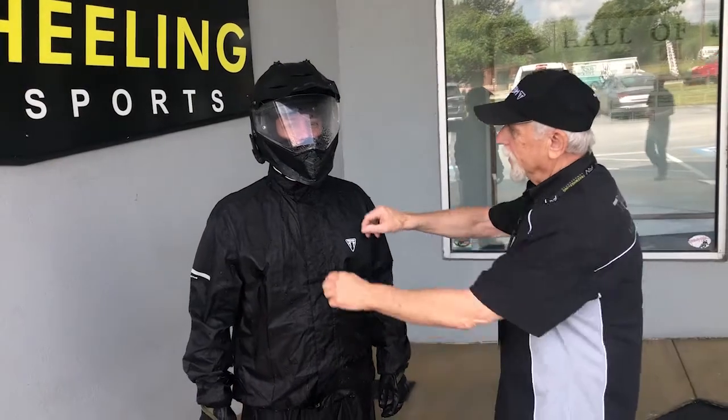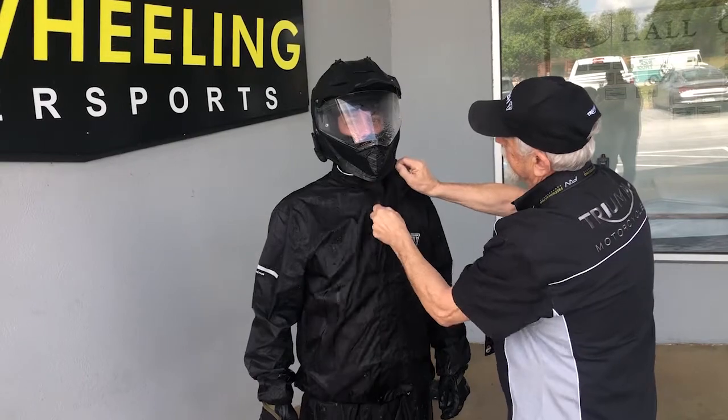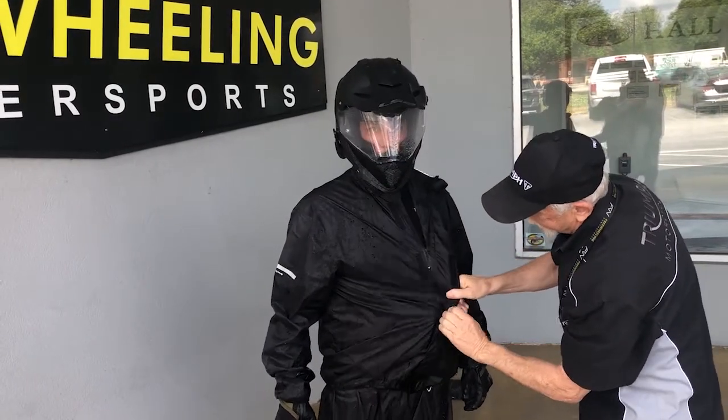All right, let's see how this works. Nice — Velcro zipper back up.